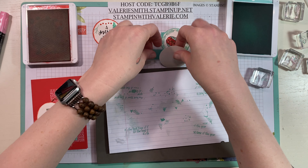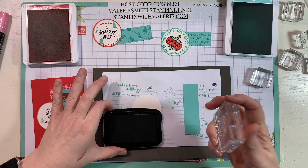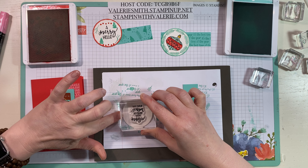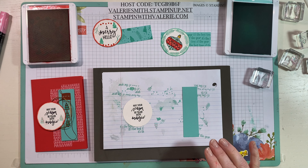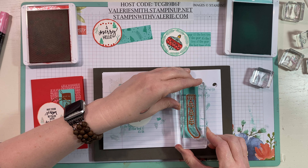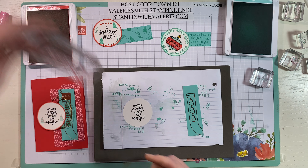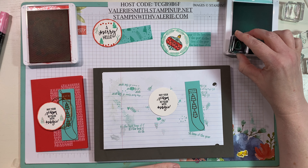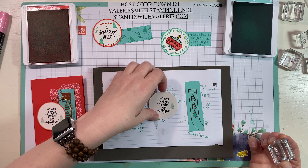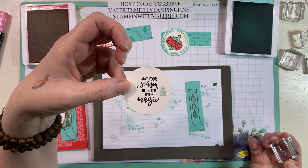For our third card, we're going to stamp this really long Christmas stocking that has those cute little Christmas trees on it onto our piece of Coastal Cabana. Here comes the magic part: ink up your little Christmas tree with Coastal Cabana and stamp right over that tree on the stocking. Then come over and stamp that tree onto another piece. That Coastal Cabana being wet picks up some of the red, so you get a cute little lined Christmas tree on there.